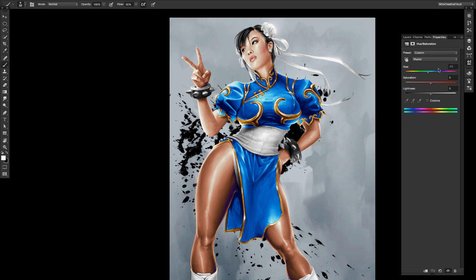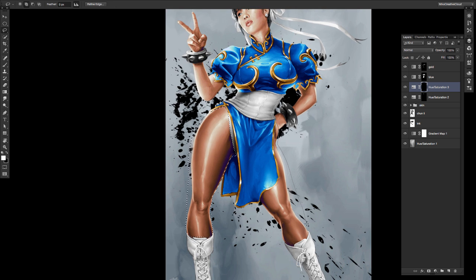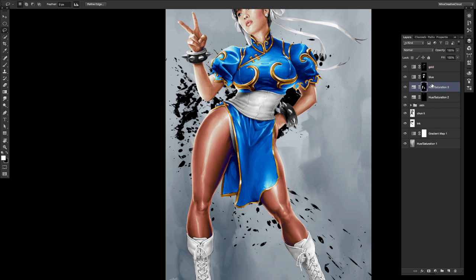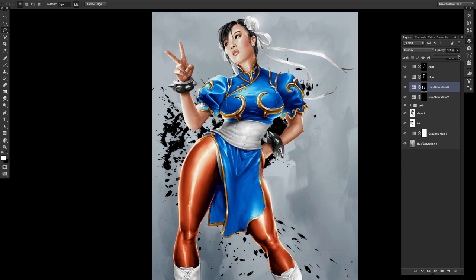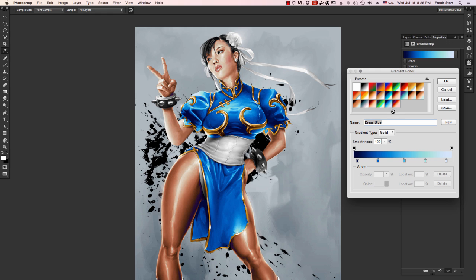Now I'll move on to her leggings and do the same exact process — make them feel a little more like stockings. Select in her legs, refine the mask, boom, and there are her leggings. I can go to my layer composite method and change it to something like overlay or color hue and see what those leggings look like. I can adjust the opacity and make them look exactly the way I want. The thing I want you to take away from this is you get so much control.